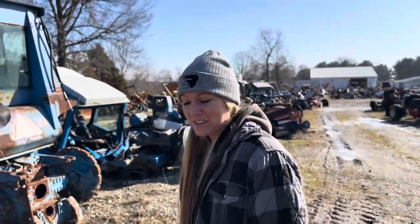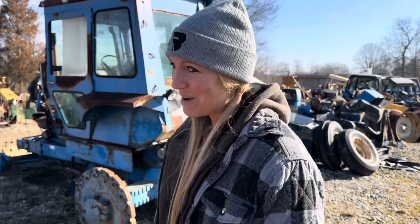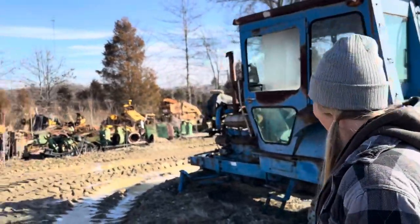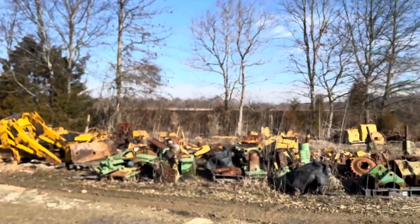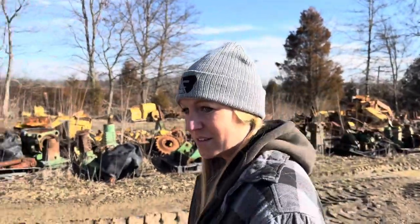We were looking when we first walked in and I thought it was corn, but Cory said that's wheat. So we might have to go with that. That's pretty cool.